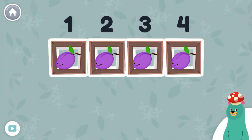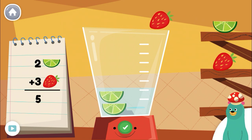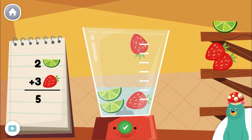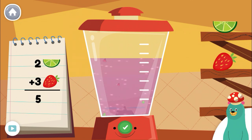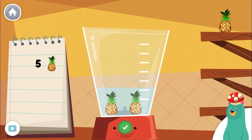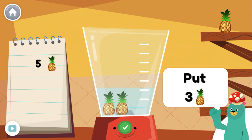Now let's use fruit to make smoothies. Make a smoothie by following the recipe. When you finish, press the green button. Put two pieces of lime into the blender. Good job! Follow the recipe on the notebook to make a smoothie. Press the green button when you are done. Put three more pieces of pineapple into the blender.